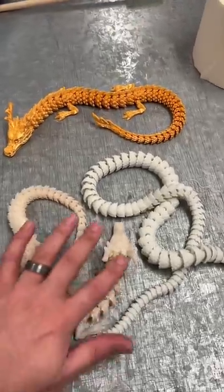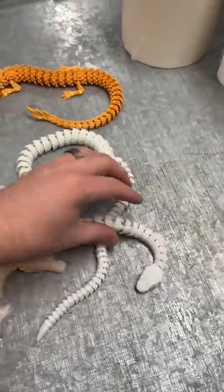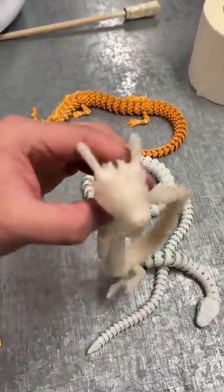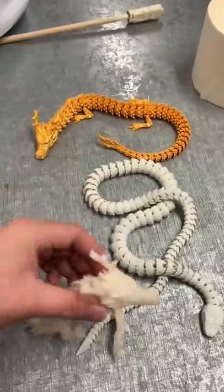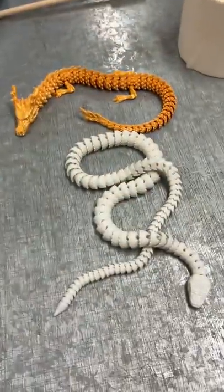Hey guys, I have two awesome models to show you today. We'll talk about the color change and the glow-in-the-dark snake. So this dragon will change color when it's in daylight and it's white every other time, which is pretty cool.